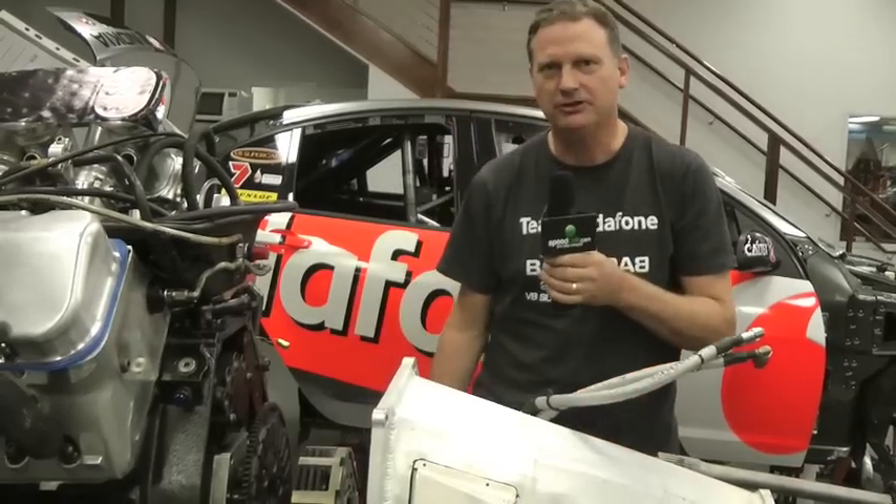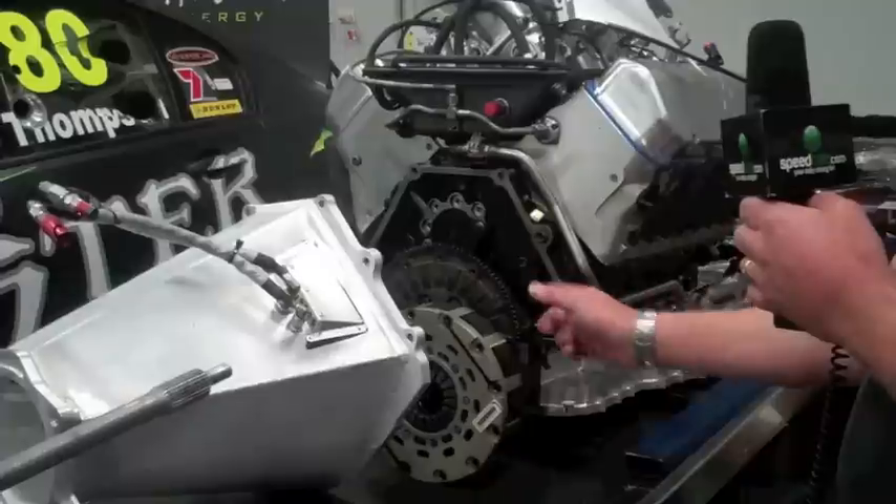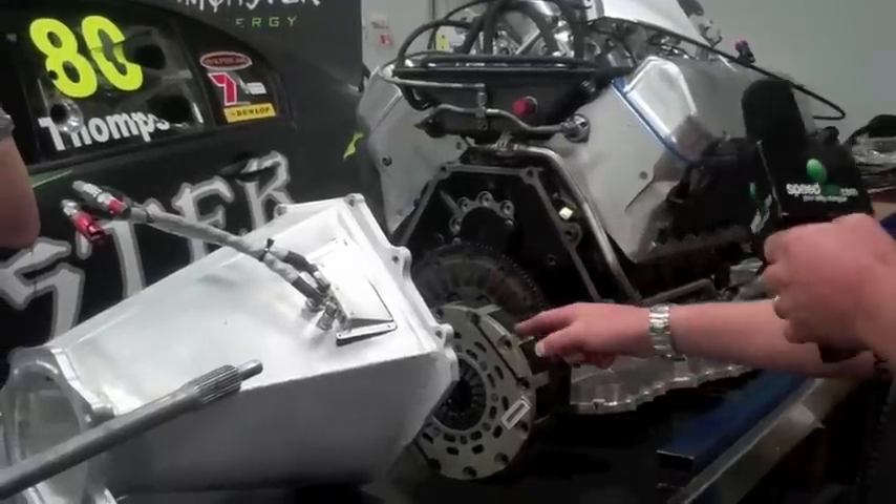So, driveline of a V8 supercar. Starting at the engine, power is transmitted through a clutch which is bolted to the flywheel. This is the clutch —